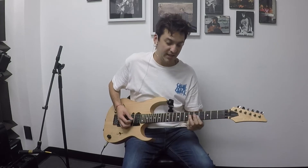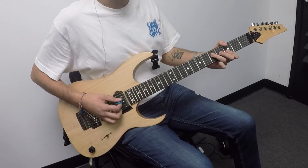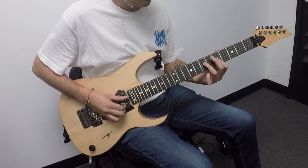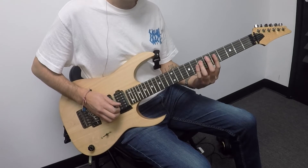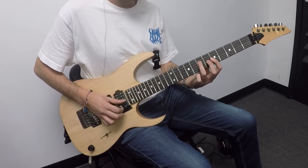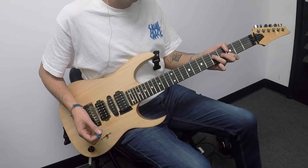The verse ends on an A minor chord. Mr. Bonham does a cool little fill, and then we're going to be playing the chords A minor and G — just the little triads, at least I'm playing just the top part. For the barre chord A minor, we're here on the D through E string at the seventh fret, and then I'm just barring all the way across at the fifth fret.